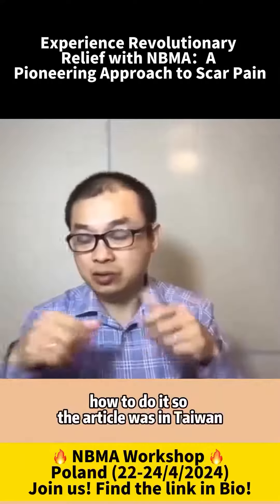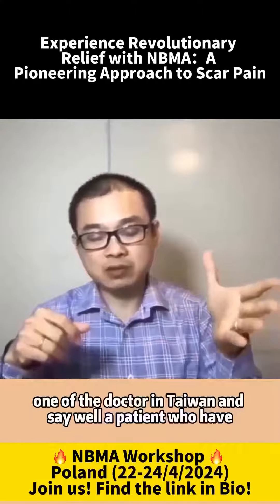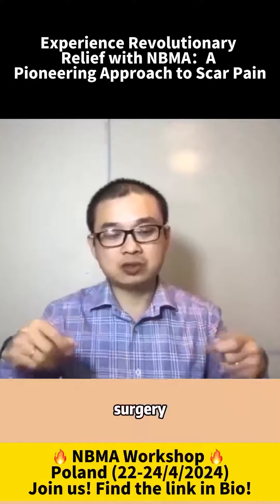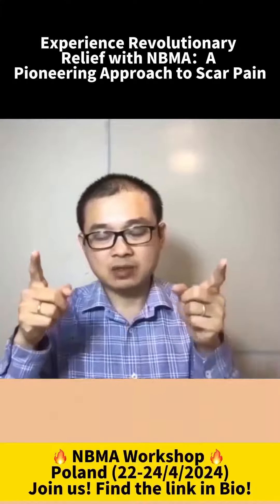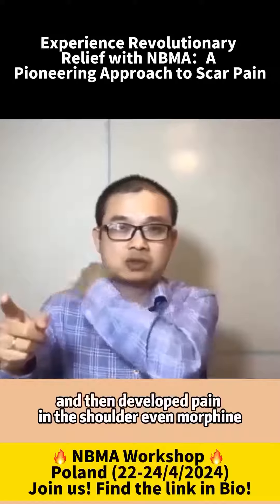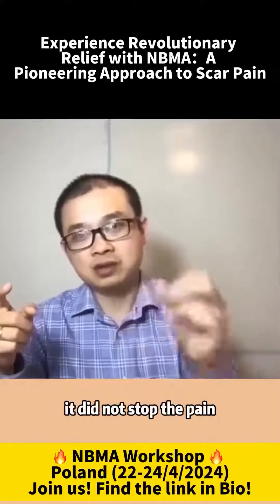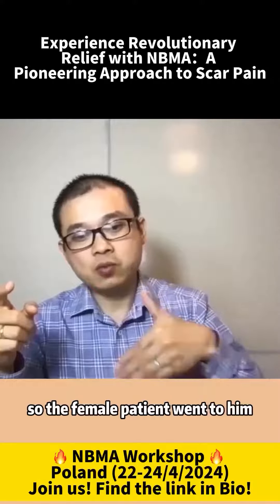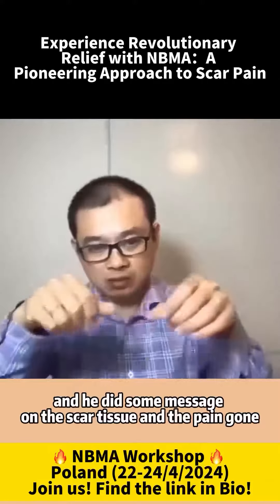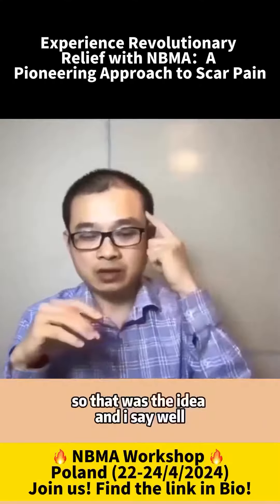I did not know how to do it. The article was from Taiwan. One of the doctors in Taiwan said a patient who had surgery had a scar tissue in the tummy — a female — and then developed pain in the shoulder. Even morphine in the hospital did not stop the pain. So the female patient went to him, and he did some massage on the scar tissue, and the pain was gone.